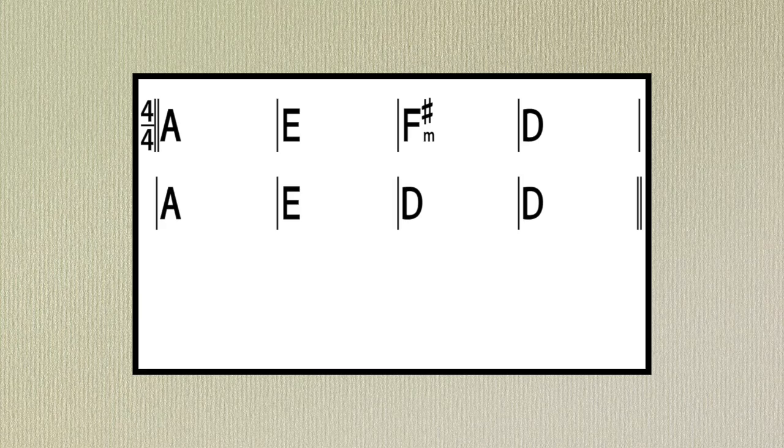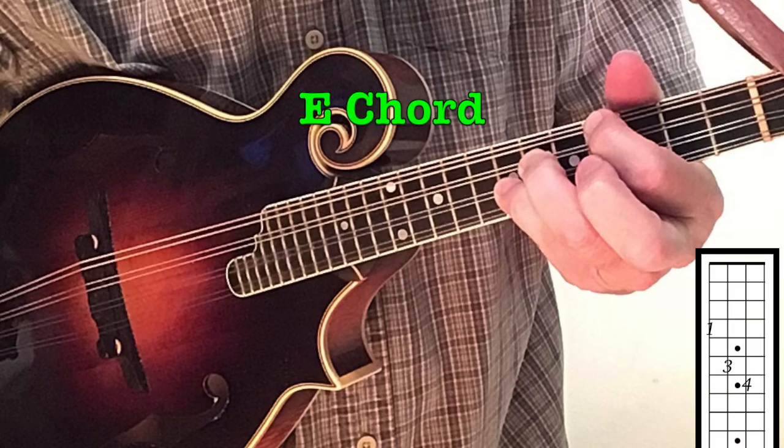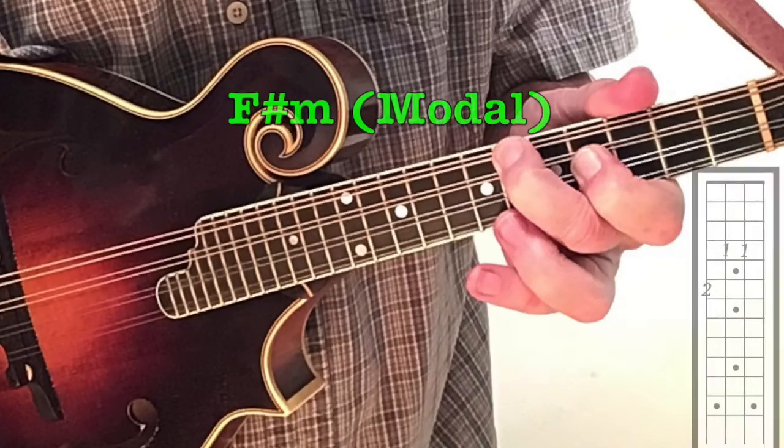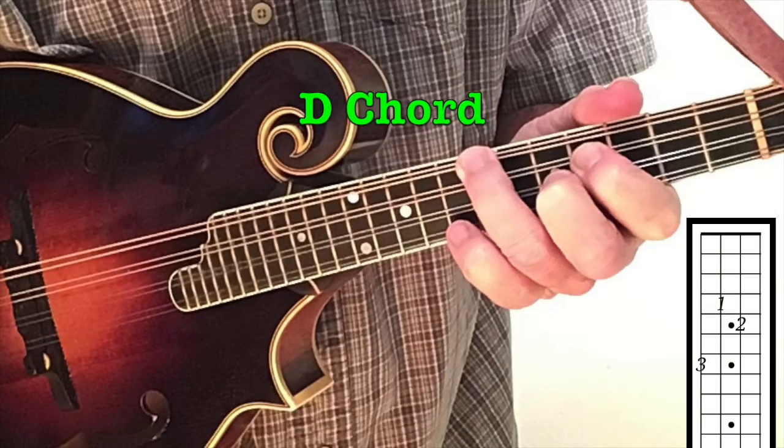Here are the chords to the song that are played over and over. All of the chords are positioned with the first finger at the 4th fret and use only strings 4, 3, and 2. Use fingers 1, 3, and 4 for the E chord. We leave out the 3rd on the F sharp minor chord, creating a modal chord. Use the common 3-finger shape for the D chord.